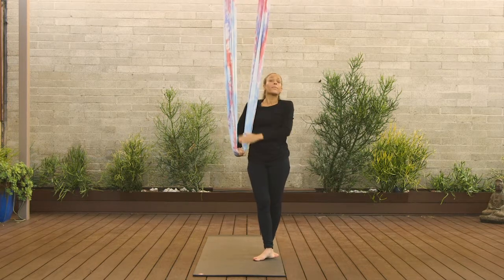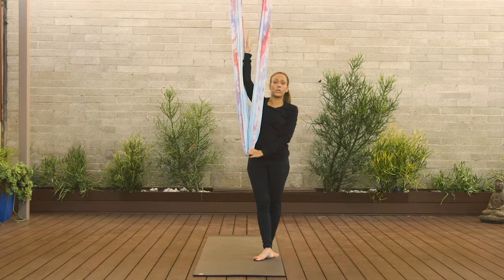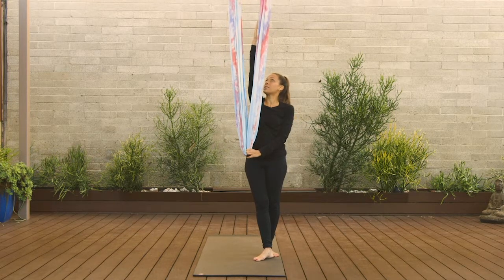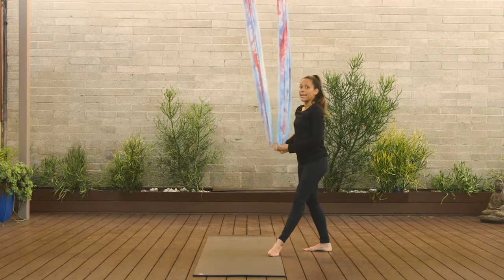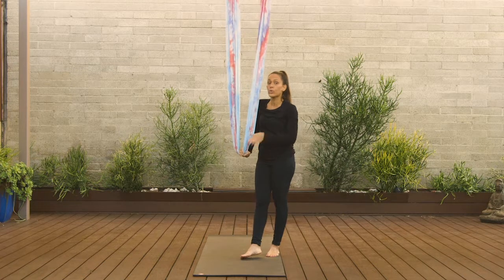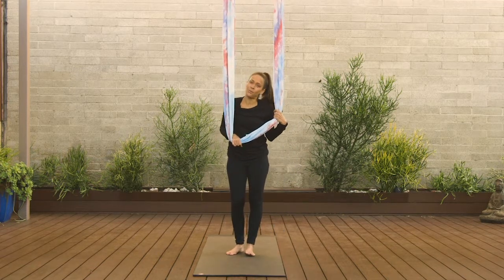The other thing is your plumb line. It's imaginary — an imaginary line that goes straight between your silks. It's your balancing point; it goes straight up to the sky and straight down to the ground. Every time you move away from this plumb line it's going to intensify the pose or throw your balance off a little bit. So come back onto that plumb line and it's going to be really good and comfortable.